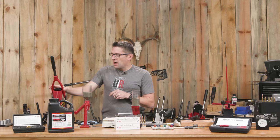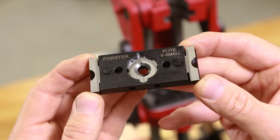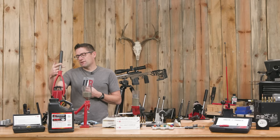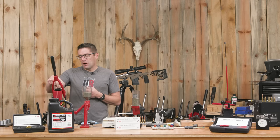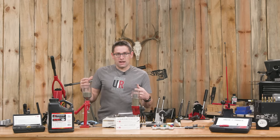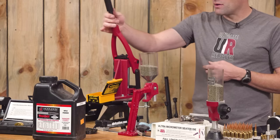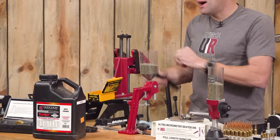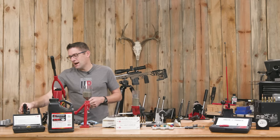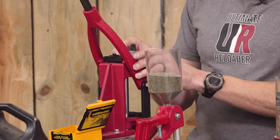The Forster Co-Ax I've got set up with the individual jaws that are self-contained, which are really nice. I've got the large one on there for the 308 case rim. The nice thing about the Forster Co-Ax is a couple of things: it's got built-in priming and you can adjust the little fingers on the top and it'll work for large or small and kind of any case rim diameter. It's a universal setup and you don't need shell holders because of the universal jaws. There's also float in the dies and float at the bottom for optimal self-alignment, and the dies pop in and out really quickly.